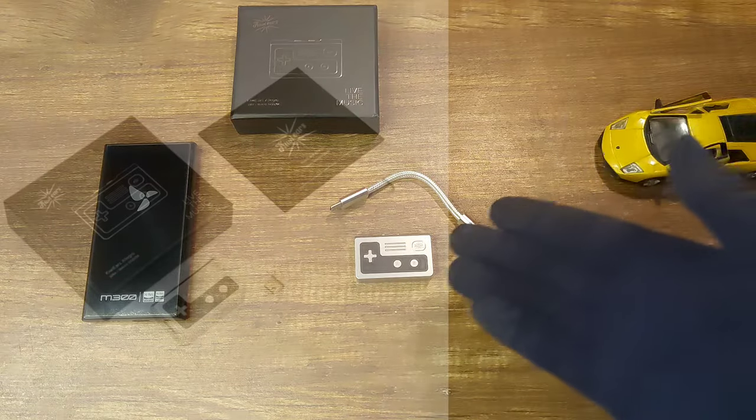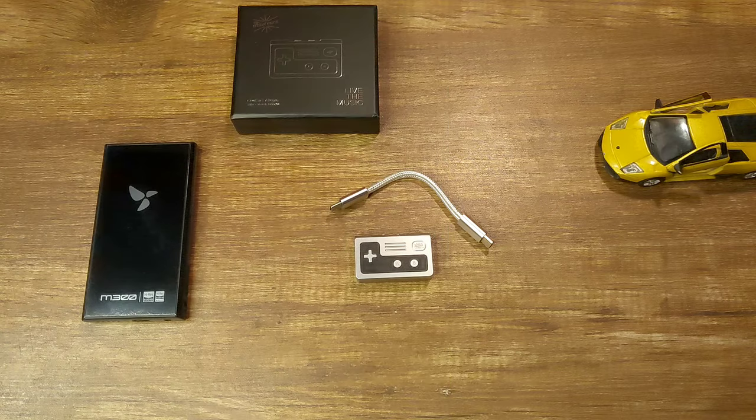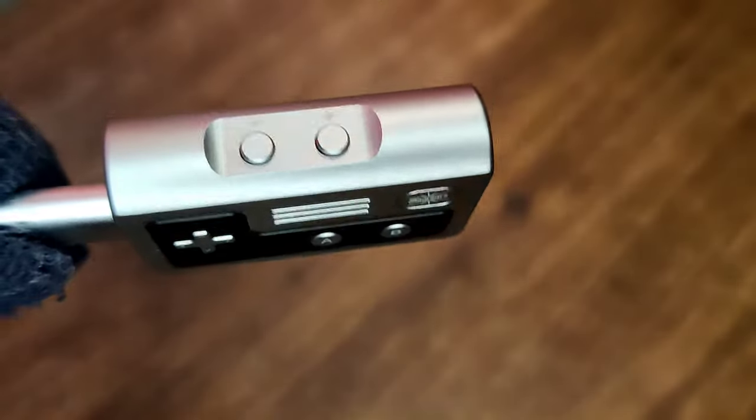The packaging is very simple. It has the DAC, the USB-C cable, and that's it. A small USB-C to USB-A adapter would have been nice for PC use. I absolutely love the design of the dongle DAC. The game pack design is really nice and not boring, unlike most dongle DACs.